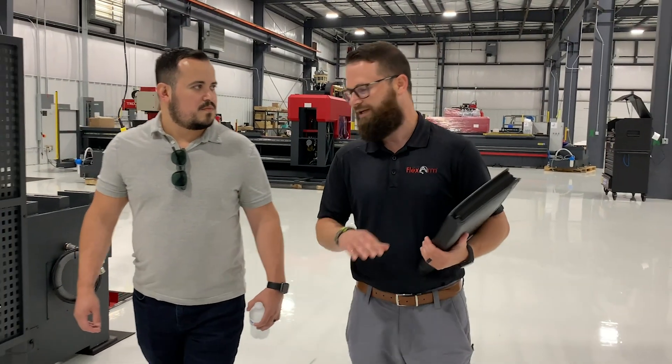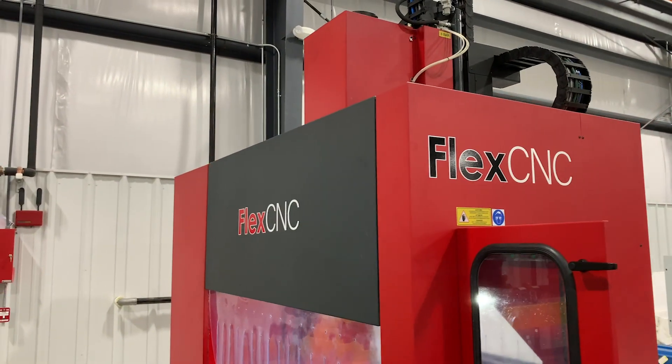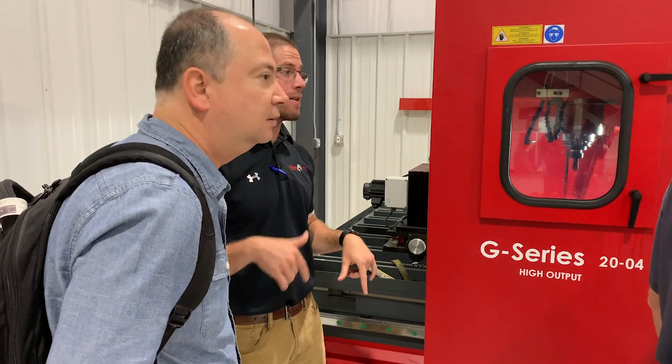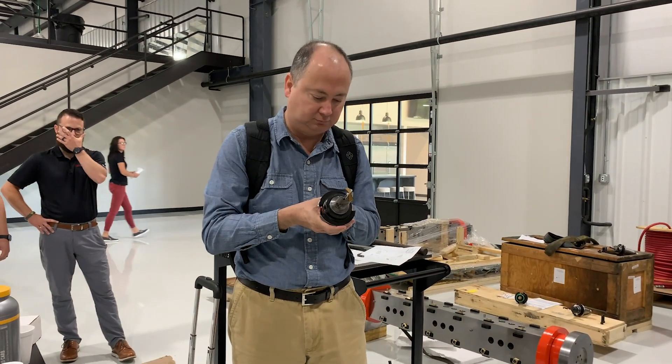Hey guys, what's up? Steven here, FlexArm FlexCNC. So we had the guys from Mercado come in, bring their customer up from Mexico, and they wanted to check out the FlexCNC. So what we did is took them out to our demo area and looked at the G-Series 2004 that we have in stock with the ZF gearbox on there and Cat50 spindle.